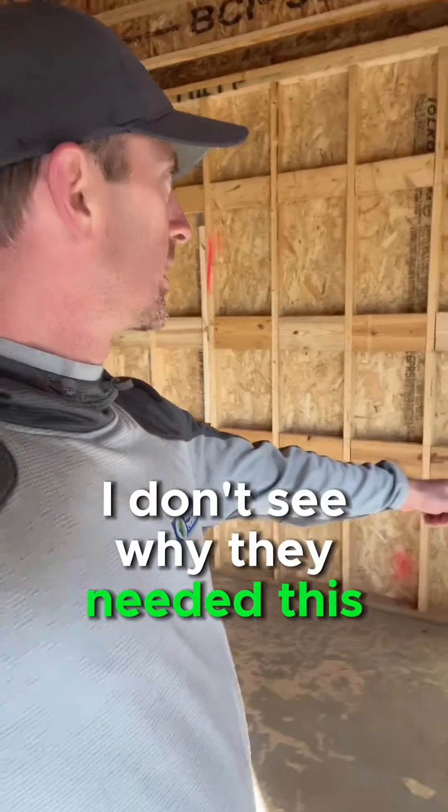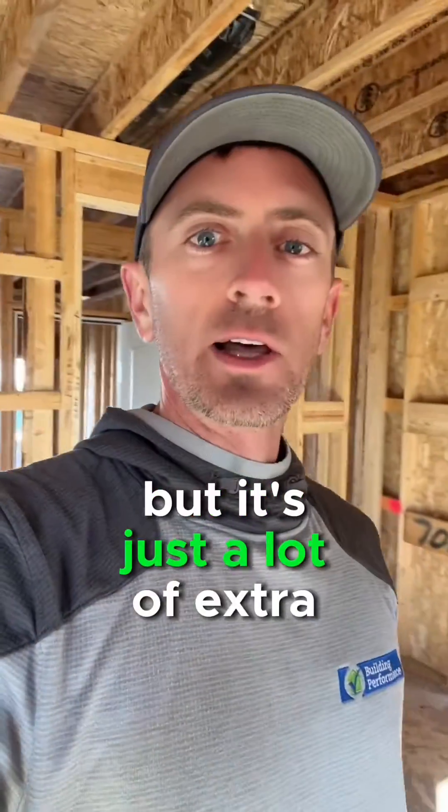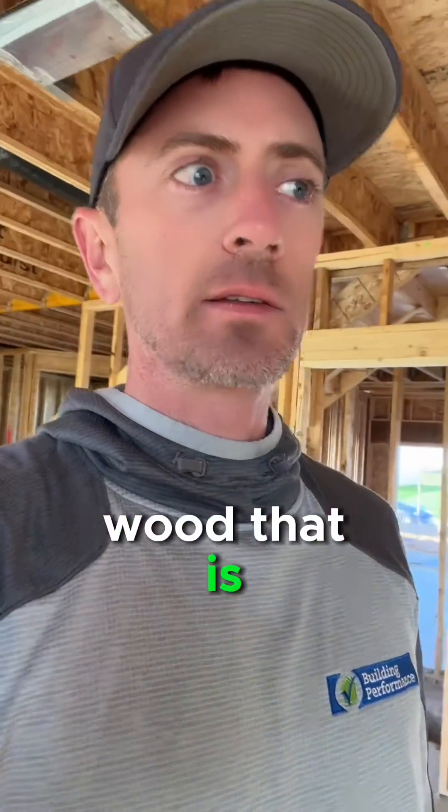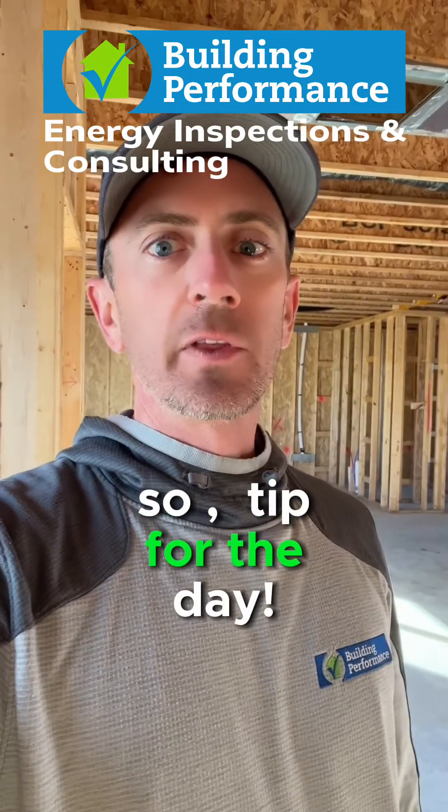The bottom row over here — I don't see why they needed this bottom row. I can see the top two rows, but it's just a lot of extra wood that is unnecessarily compromising the insulation in this wall cavity. So, tip for the day.